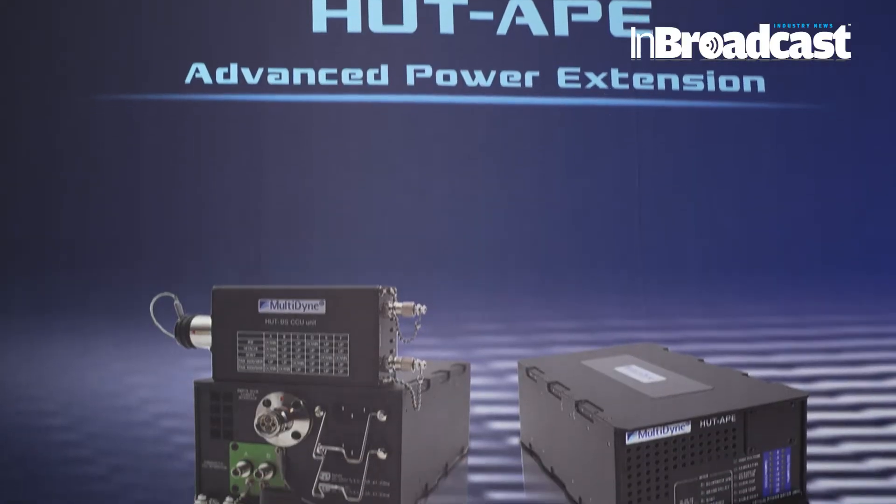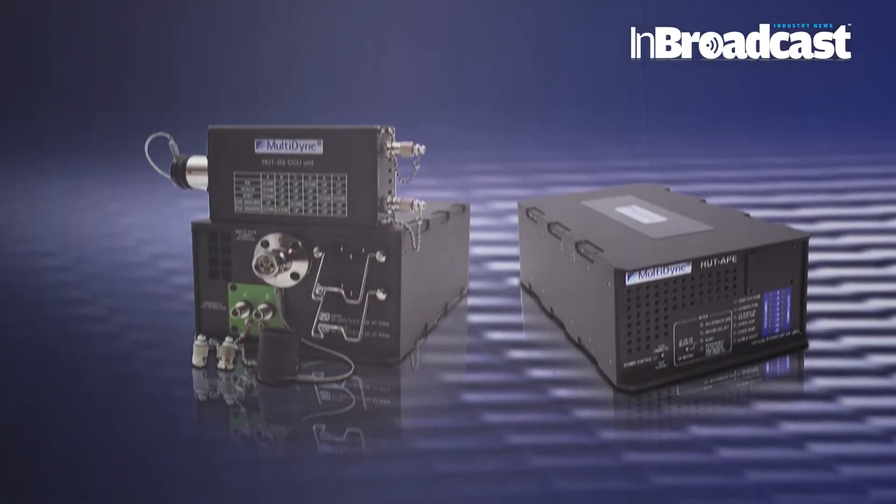It's called HUT IPE. It's a product that enables broadcasters to extend the distance between the CCU and the camera. We eliminate the power at the CCU and then extend over longer distances — we can run up to 10 kilometers, for example. And then at the camera site in the studios, we introduce power again with the HUT IPE.